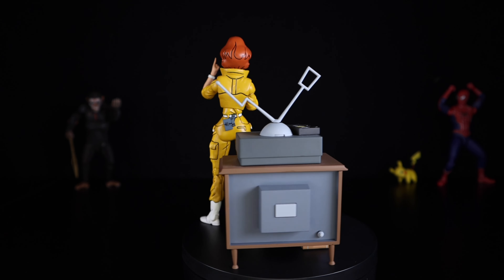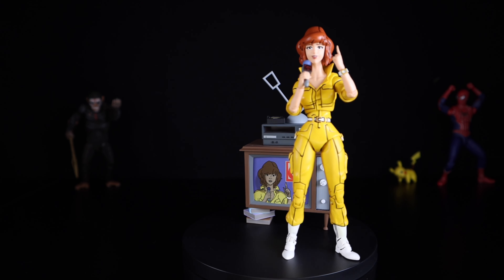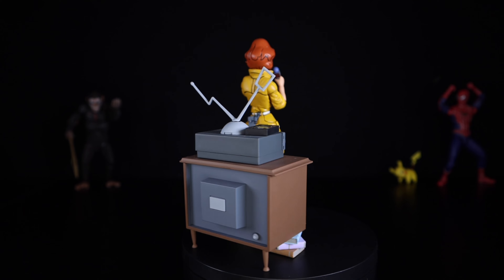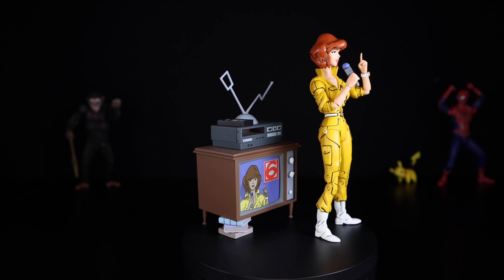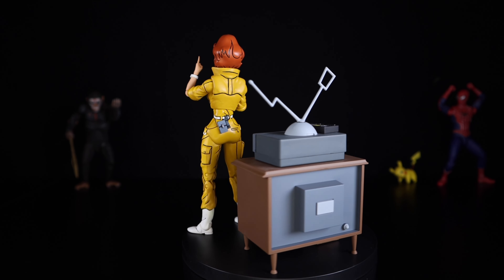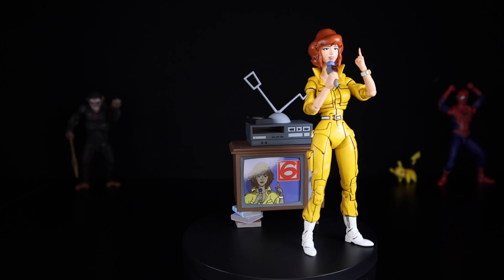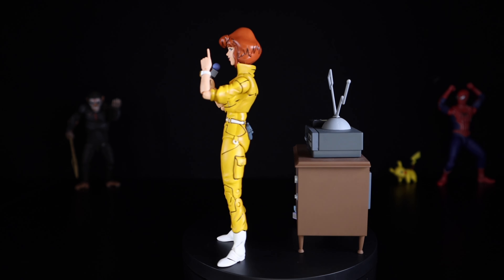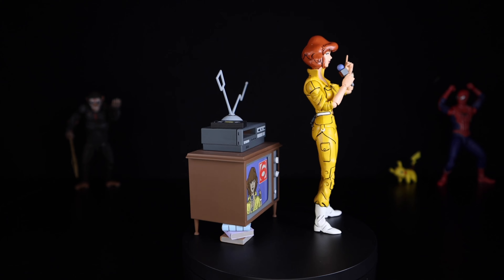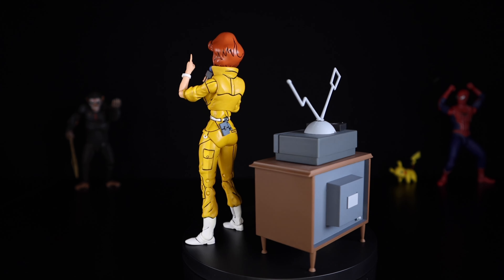If you already have the previous figure of this April O'Neil, I'm not sure what to tell you — I don't have that previous release — but I can assure you it doesn't come with this many accessories, so definitely pick this figure up. Make sure you guys hit that subscribe and like button, let me know down in the comments what you think about this figure, and make sure you follow me on my Instagram, Twitter, and TikTok — the links are in the description down below. I'll catch you guys next time, peace.